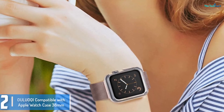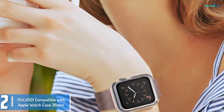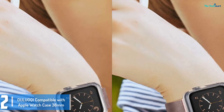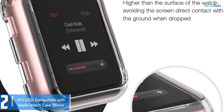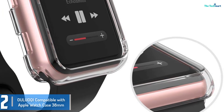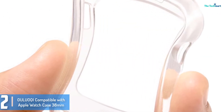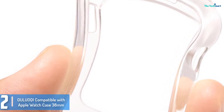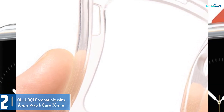At number 2, we have the Alloki compatible Apple Watch case 38mm. This option is also compatible with Series 2/3. It is sleek and provides extra protection for your Apple Watch — the design is so thin that it is almost unnoticeable. It also does not cover the color of your watch, while still protecting the display very well. With the help of precise cutouts, you can still use the crown and the buttons on the watch.